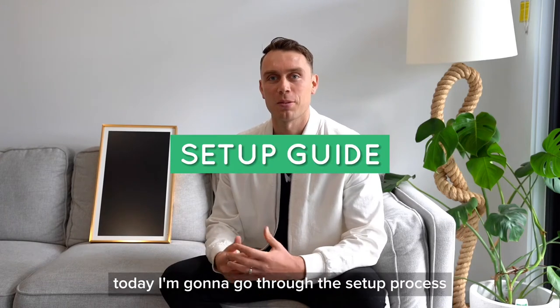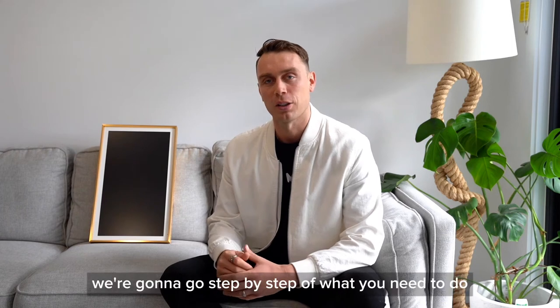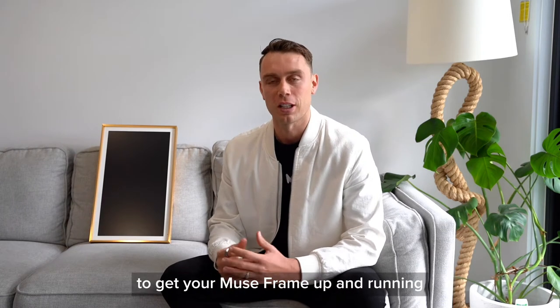Hi guys, Dil here from MuseFrame. Today I'm going to go through the setup process of the 21-inch gold frame. We're going to go step by step with what you need to do to get your MuseFrame up and running.